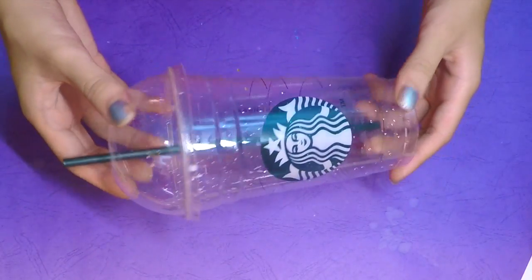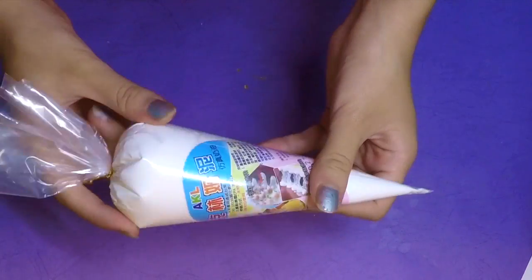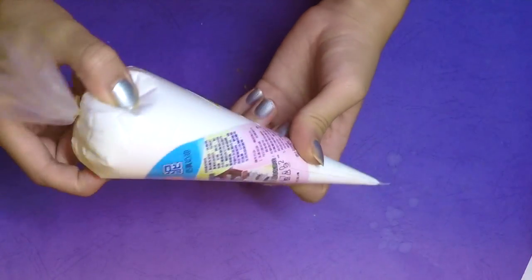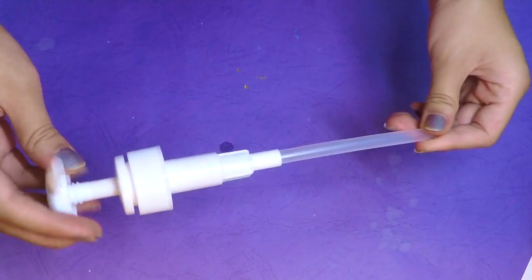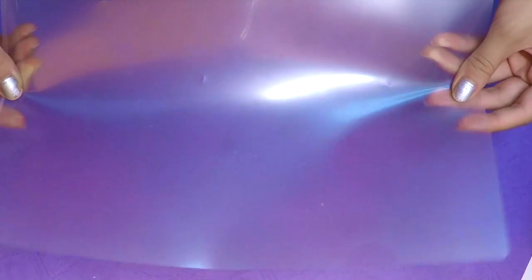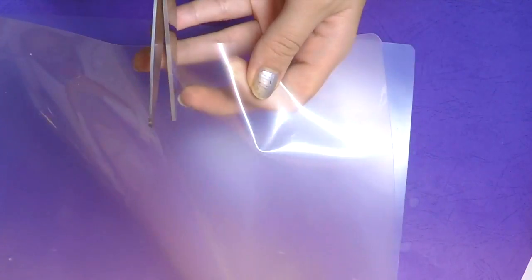For this DIY you'll need a Starbucks cup, clay frosting, a frosting tip, the head and pump of a soap dispenser, and a clear plastic sheet.